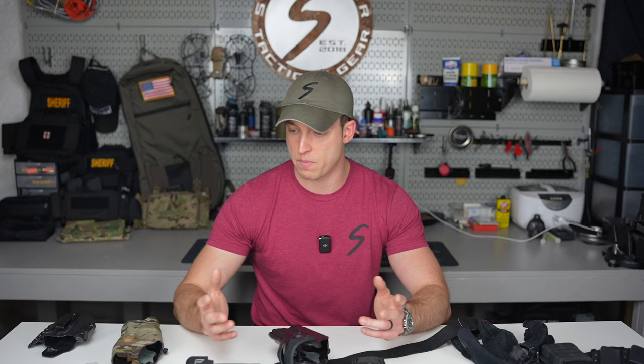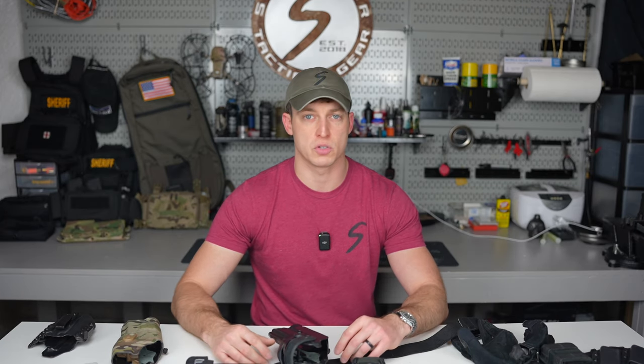This isn't stuff I made up. This is stuff that was passed down to me by other people — competitive shooters, tactical shooters, that sort of thing.